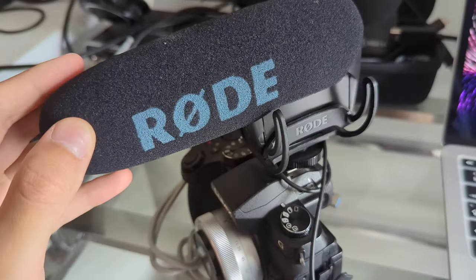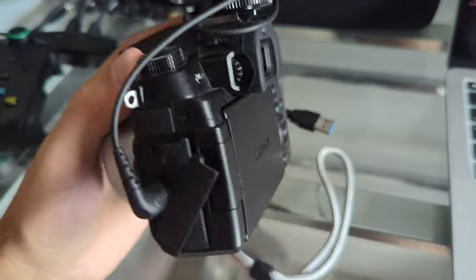I upgraded from a Panasonic T3i, which was my previous camera — this is significantly smaller. This shoots 4K at 30fps and 1080p at 60fps, so it's not got high frame rates but it's good enough. It uses the micro four-thirds sensor, so the lenses tend to be quite small — even this prime lens is much smaller than the Canon lenses I had before. One thing to note is the two-times crop factor: this is a 25mm but it's essentially a 50mm.